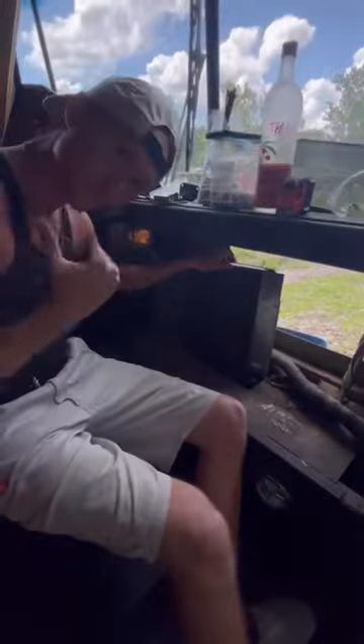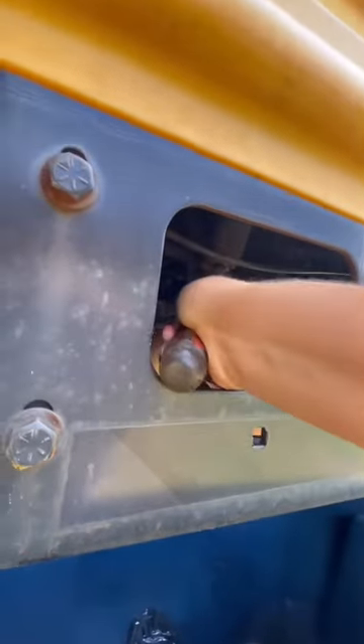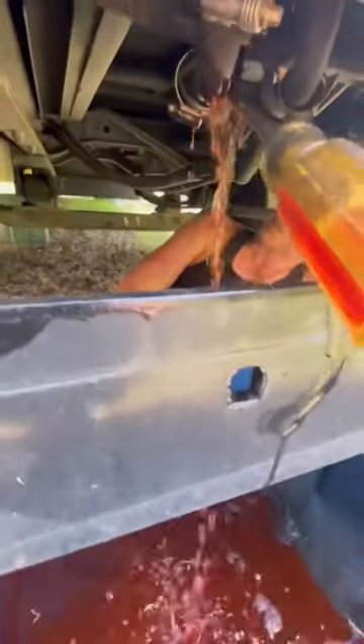Now we know we can't continue framing out the front until we remove the old broken AC unit, which is actually a reason why we got such a good price on this bus. And unlike a lot of things in demo, you can't just rip out an AC unit — you have to drain it first.